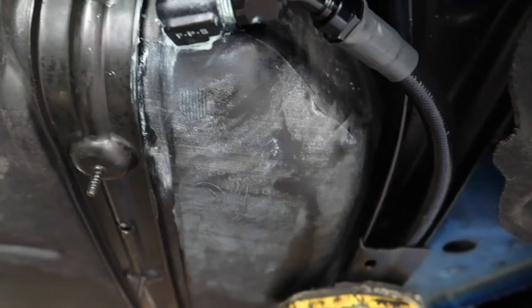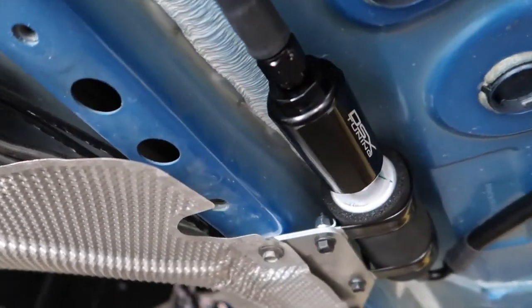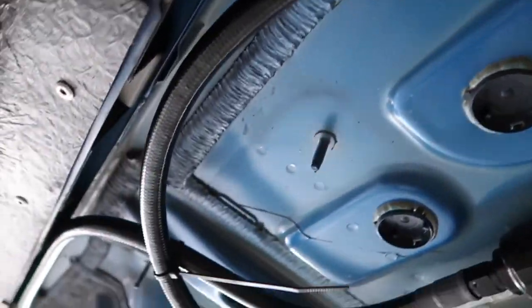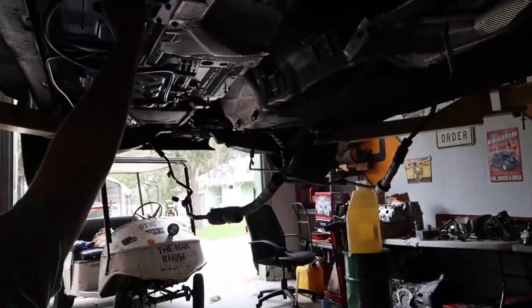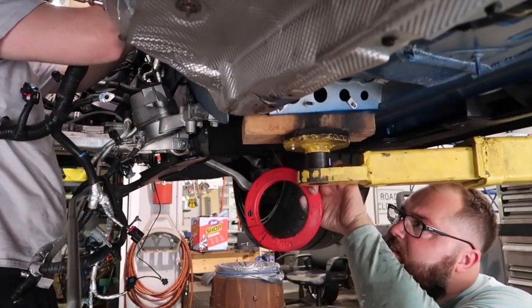I just got it all tidied up and it starts back here at the pump. Got the line running through there all the way to the pump. Pump is mounted there, and then the line runs back and ties into this T. The next thing I need to do is tie in the electric — that's the next step.